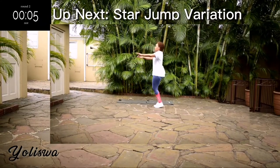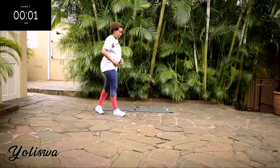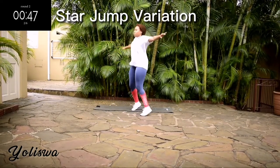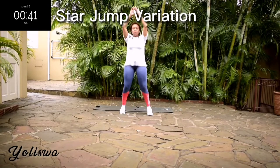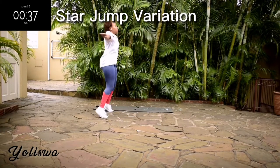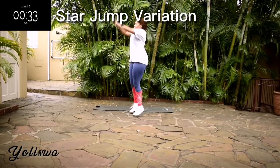Up next we've got a star jump variation for 50 seconds. I really want you to move your whole body — get into it. Remember, we are shaping that body.